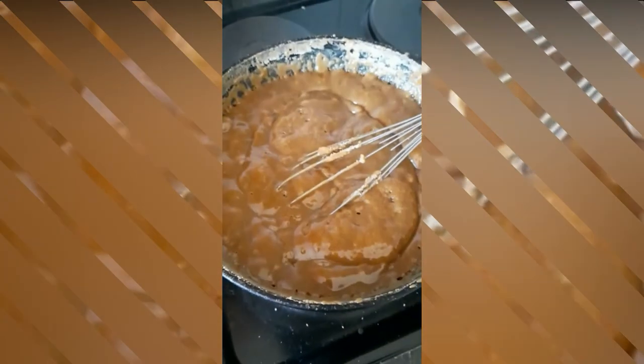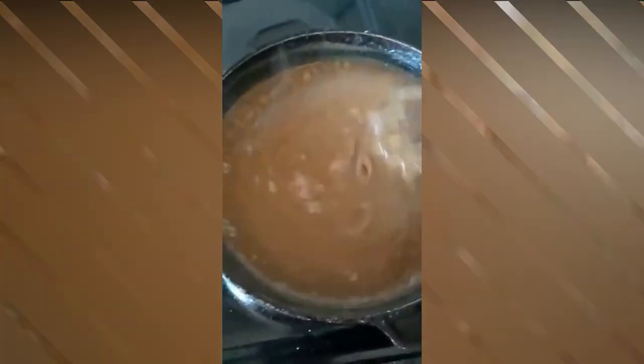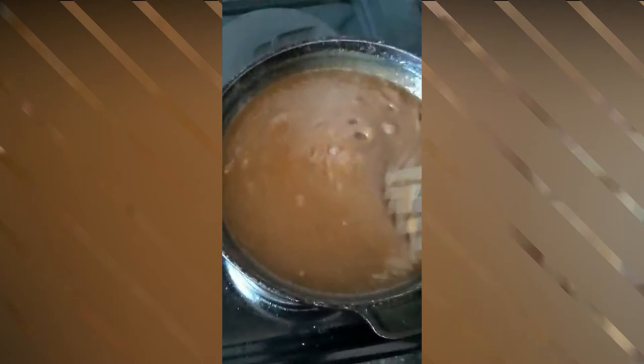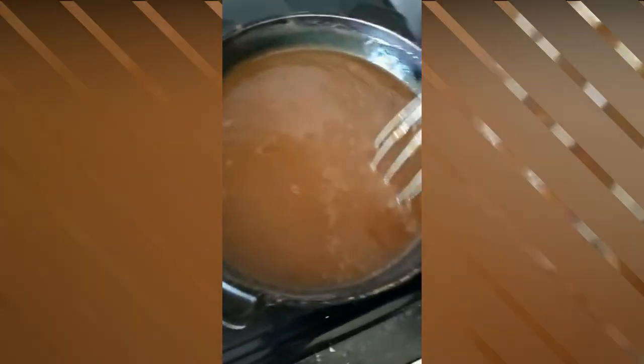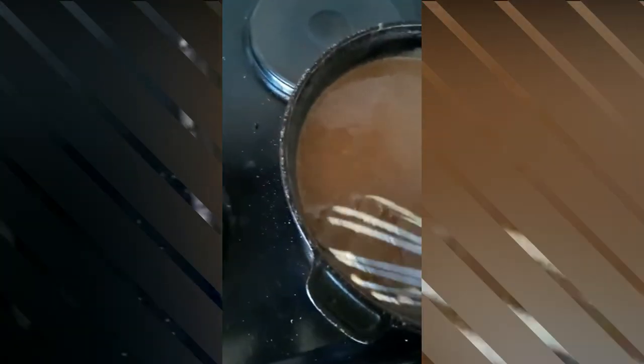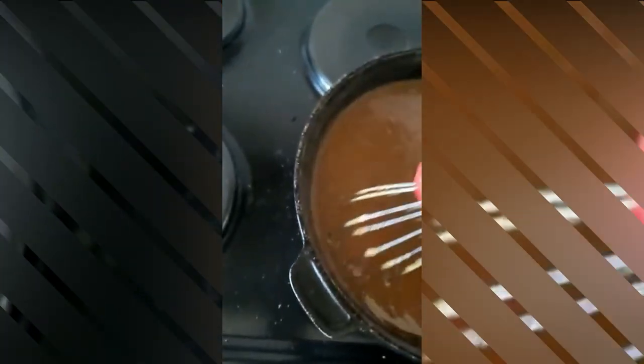Just look at that — that's what it should look like after 20 minutes on a warm plate. Now you stir it for the next 5 minutes on a cold plate. Once you're done, pour everything into your pan, which has been pre-prepared — either put some paper underneath or spray it well with cooking spray. Pour all the fudge in and let it set in the fridge for about 4 hours.